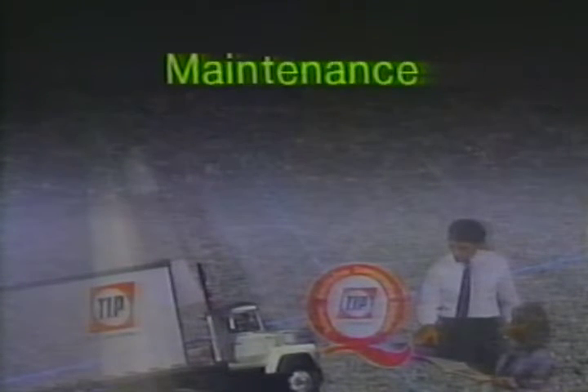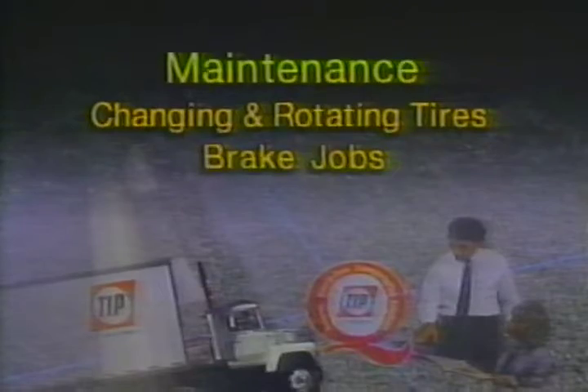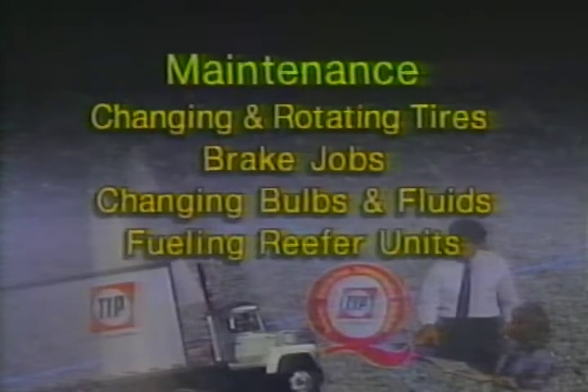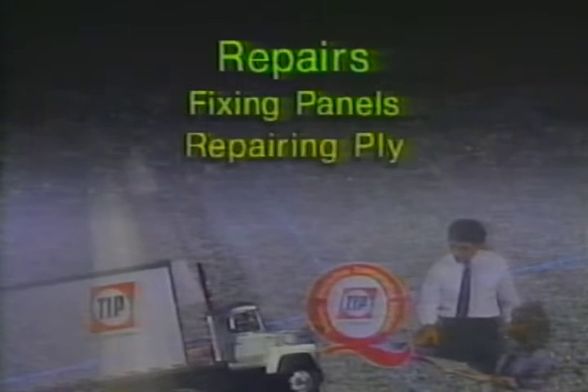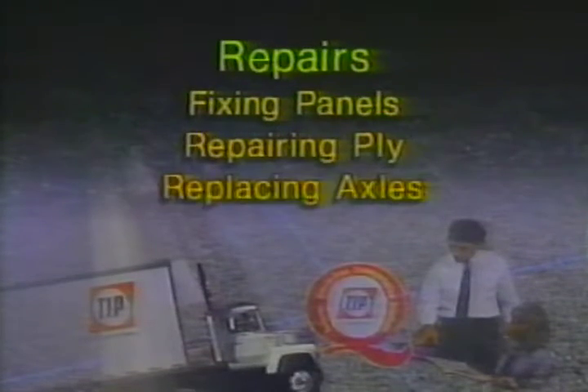Typical routine maintenance includes changing and rotating tires, brake jobs, changing bulbs and fluids, and fueling reefer units. Brake jobs are among the most common — we do one or two a day, spending about six to six-and-a-half hours inspecting the whole thing: brakes, air systems, and lights. If a branch has a mechanic, many repairs can be done at the branch; otherwise, repairs are sent out to a vendor. Typical repairs include fixing panels on the outside, repairing ply on the inside, and on occasion, replacing axles.